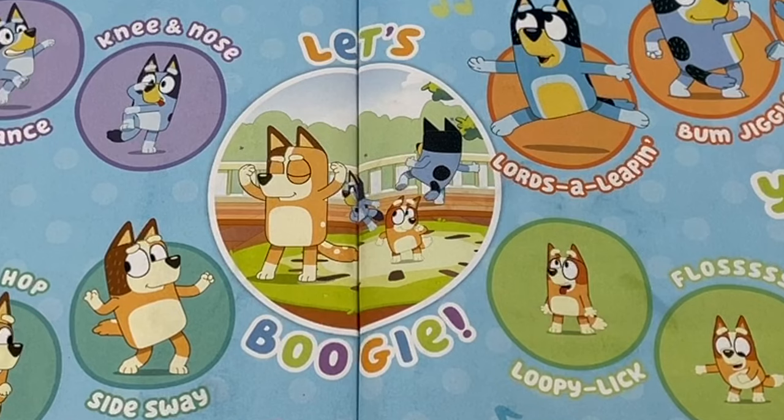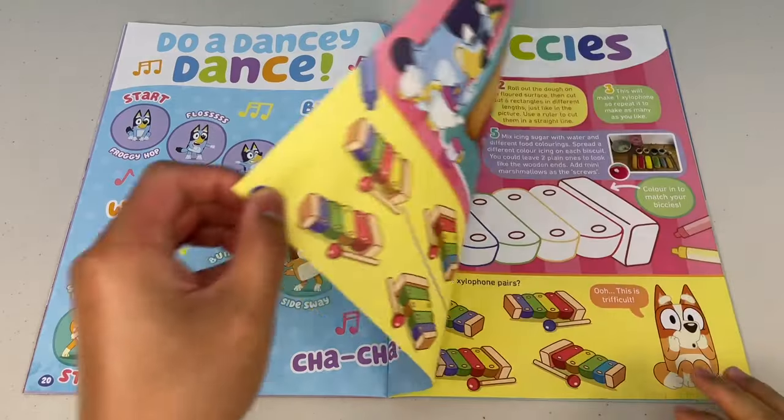Once you make it to the centre, it's boogie time — time to get your groove on! Next page.